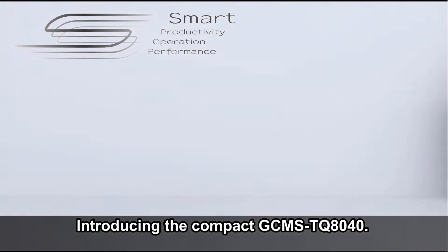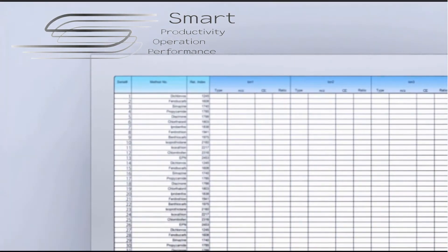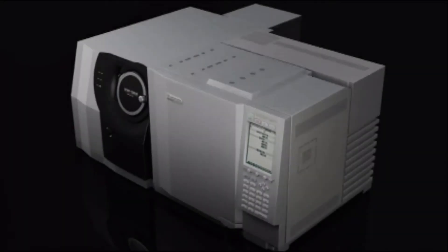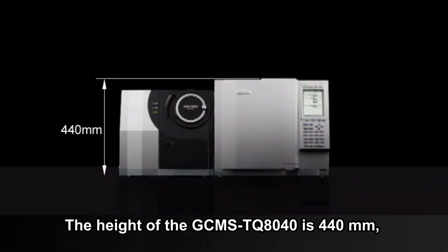Introducing the Compact GC-MS TQ8040. The height of the GC-MS TQ8040 is 440 mm, the same as the GC-MS QP 2010 Series single quadrupole instruments.